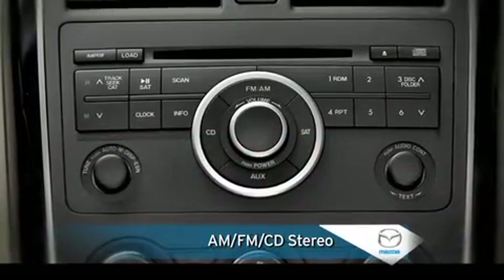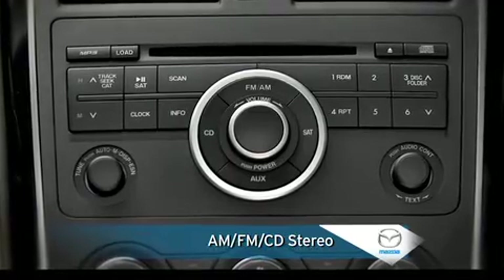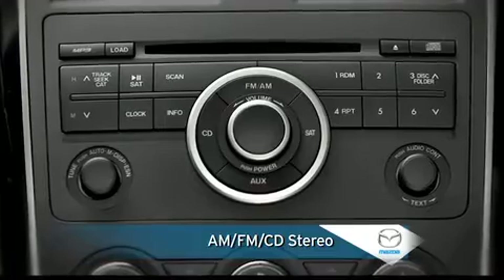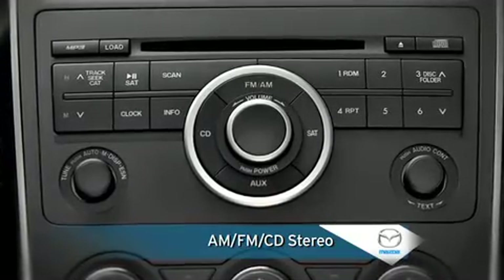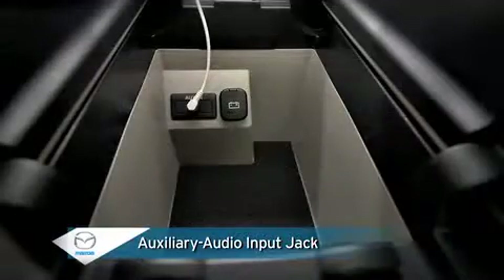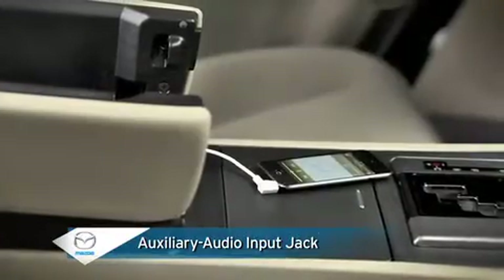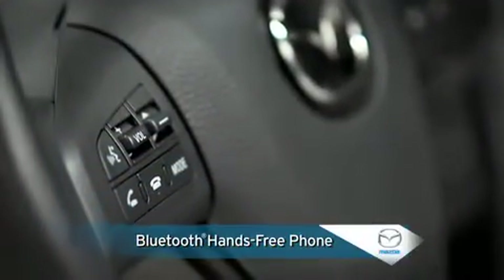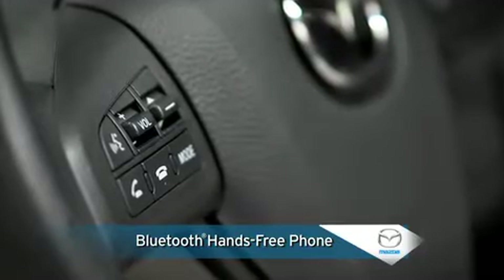The six-speaker AM-FM stereo comes with a CD player capable of playing MP3 and WMA files, and it includes automatic level control that adjusts audio volume and sound quality according to the vehicle speed. An auxiliary audio input jack and adjacent 12-volt power point are compatible with portable audio players such as an iPod. Bluetooth hands-free cell phone operation lets you make and receive calls while keeping your focus on the road.